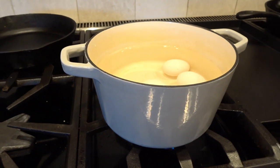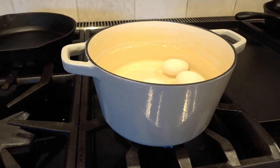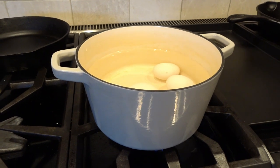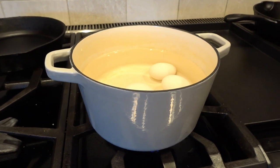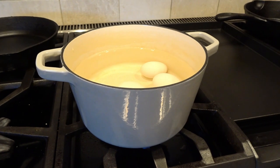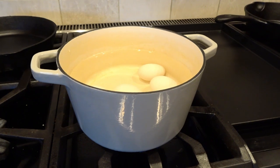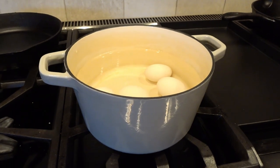Once it comes to that rolling boil, we turn off the heat and let the eggs sit in the water — we're not going to cover it. They will continue cooking, and depending on how soft you want your yolks, you can leave them in that hot water for anywhere from 5 to 15 minutes. Five minutes gives a softer yolk; 15 minutes gives a harder yolk.